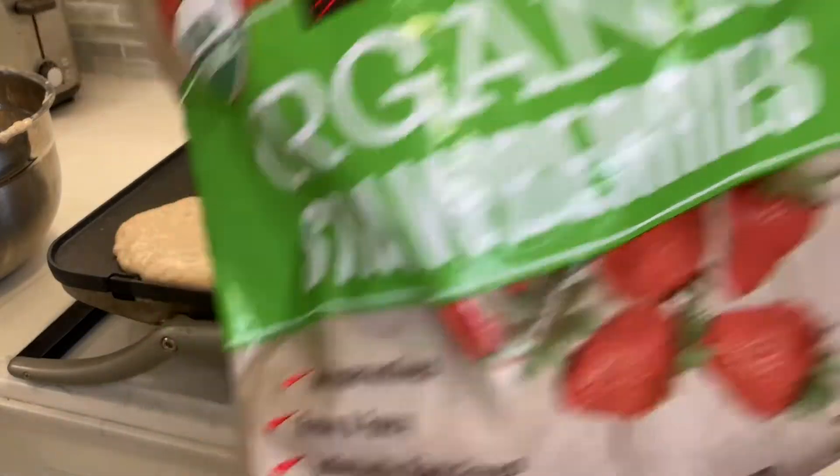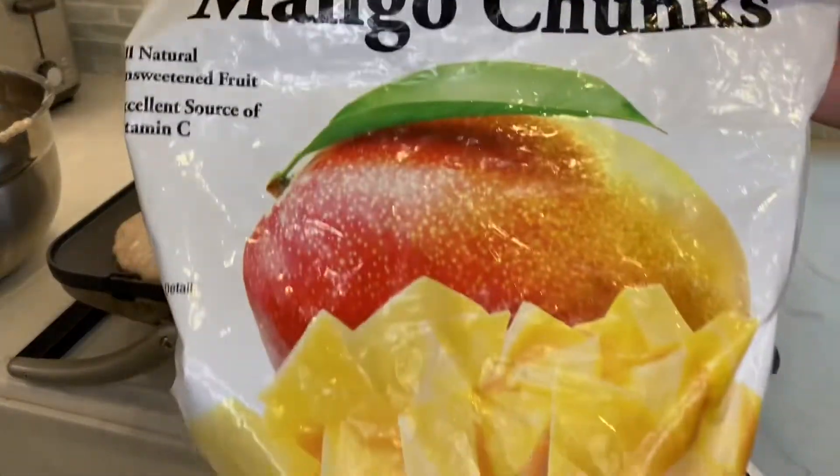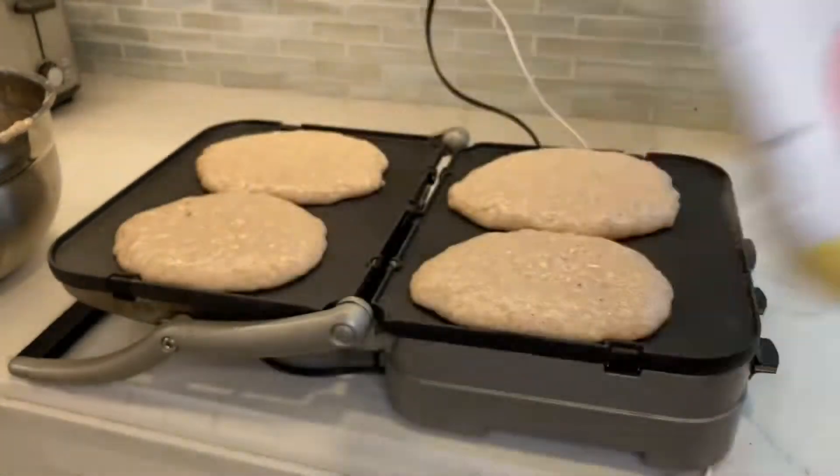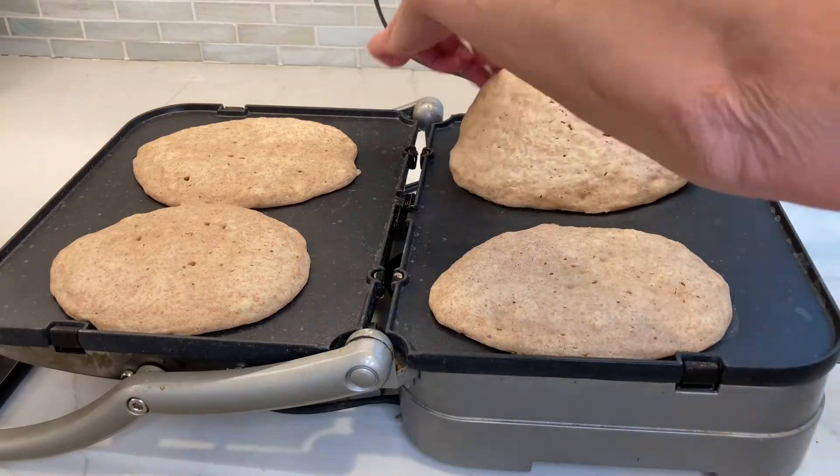While your pancakes are cooking, defrost your frozen fruit if that's what you're using. Ideally you want to defrost it the night before, but if you're okay with using a microwave you can pop them in the microwave and defrost your fruit.